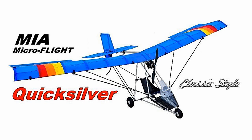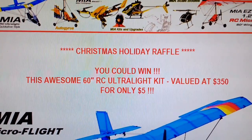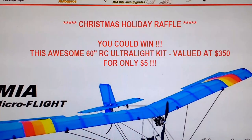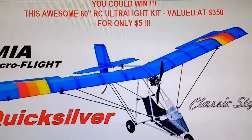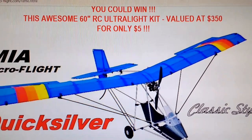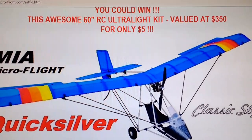I am going to be raffling this model — simply go to the website and just read some of the short details on how you can win this. Don't miss this opportunity to win this particular awesome radio control model that you have probably seen in countless videos that I've done, personally flying this model.